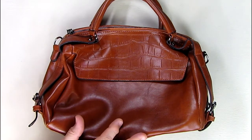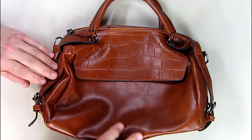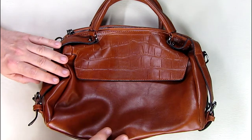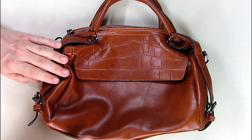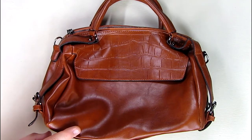The dimensions are 11.81 by 8.66 inches, and 5.51 inches deep. Inside, there is a pocket for your phone — there are a total of five pockets inside, some of which are zippered and some are open-top pockets.